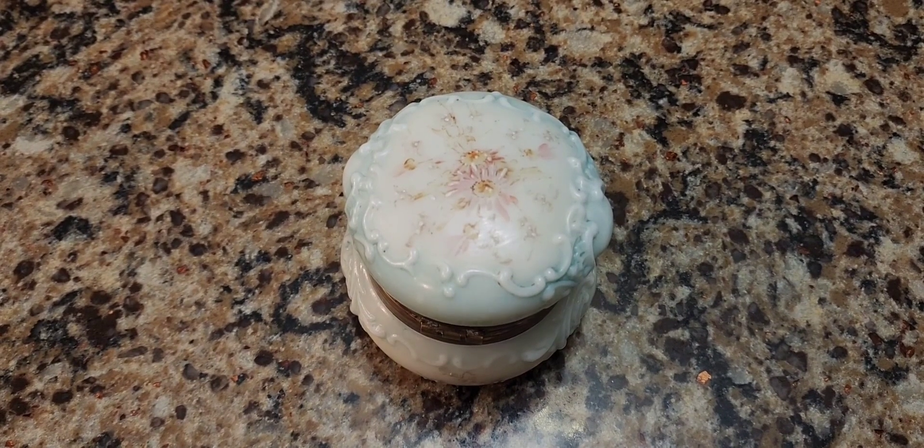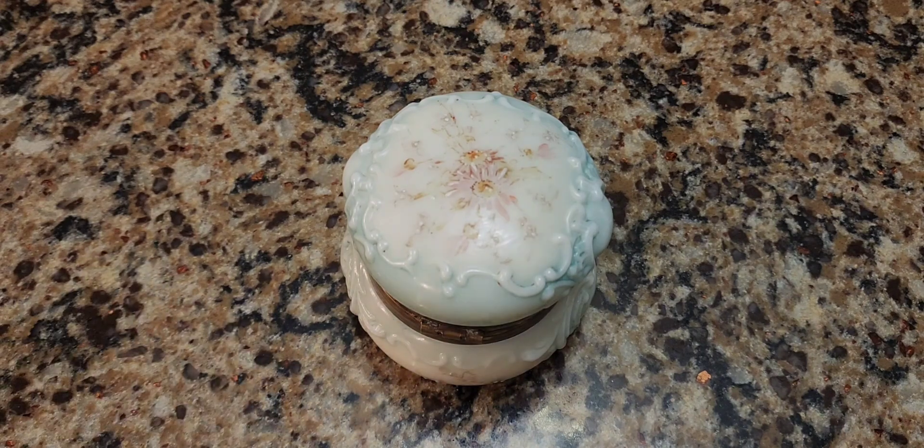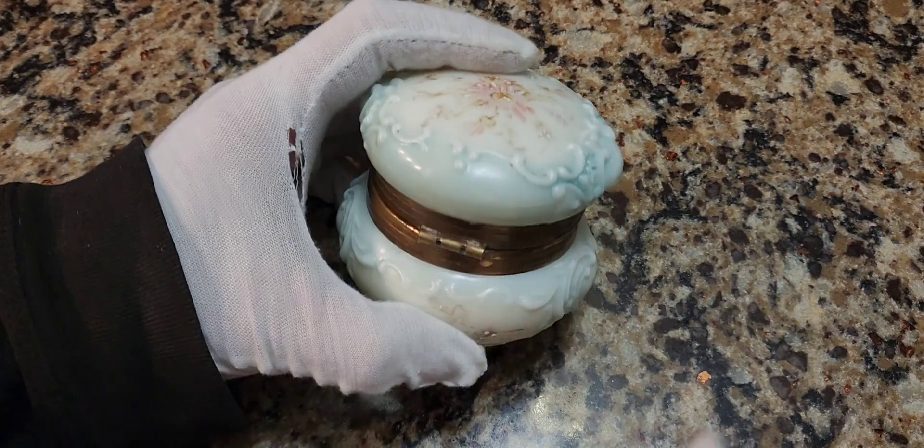So I saw this in the middle of the night on eBay, when I usually go lurking about because I don't sleep. If it's 12 midnight here in New York, it's 9 o'clock in California. So there's a lot of action sometimes where things are listed and nobody else sees them because they're sleeping.